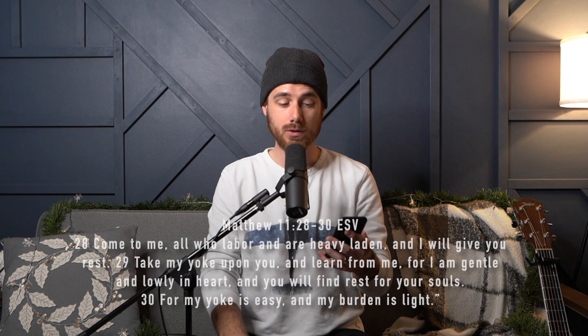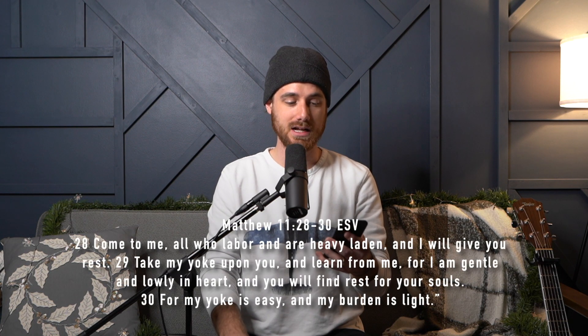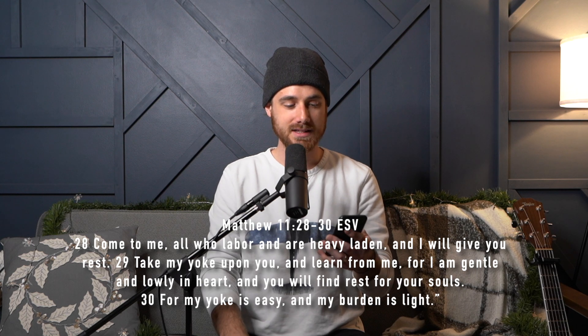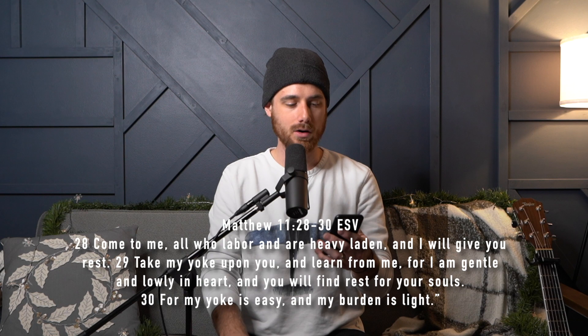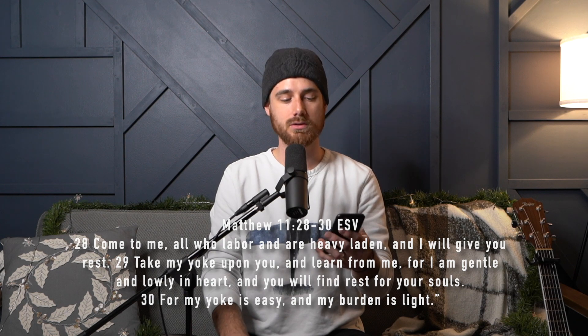And then for scripture, we're going to look at Matthew chapter 11, verses 28 through 29. I would encourage you to read that full chapter as you're preparing to lead this song. Verse 28: 'Come to me, all who labor and are heavy laden, and I will give you rest.' Verse 29: 'Take my yoke upon you and learn from me, for I am gentle and lowly in heart, and you will find rest for your souls.'